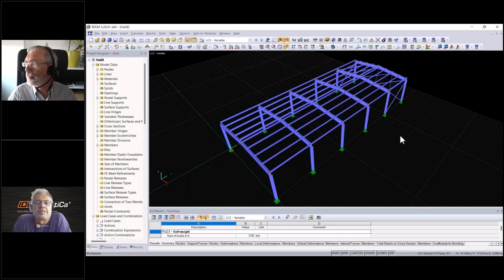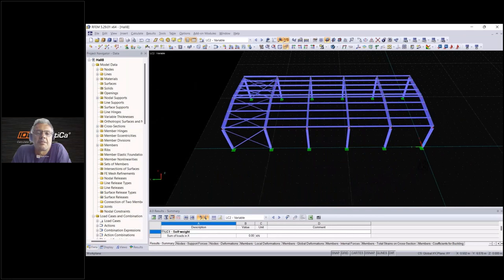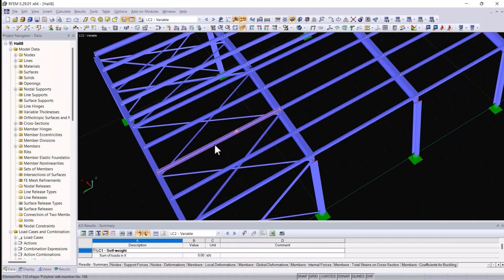Thanks, Alex. The idea is that we are going to take an element out of an RFEM model and we are going to pass that over via Checkbot into our Member application and Connection application. Here we go — there is the C-shaped purlin in question. Also connected with it are the rafters and several bracing elements.